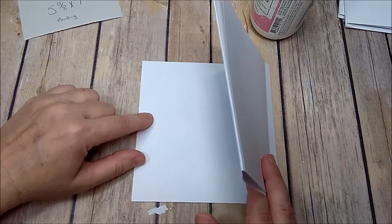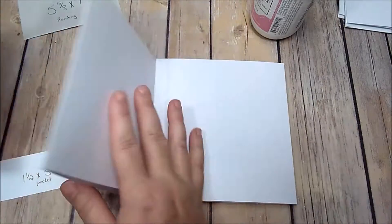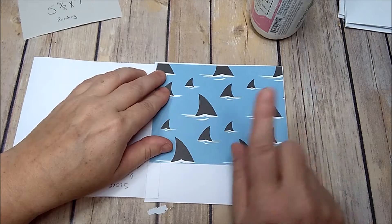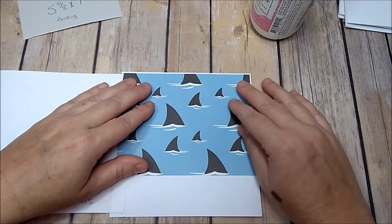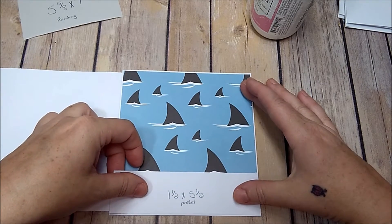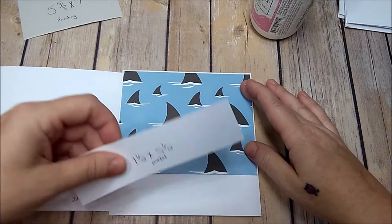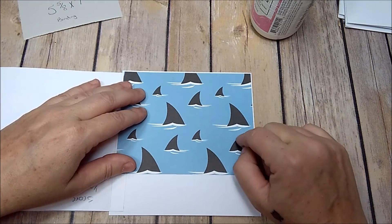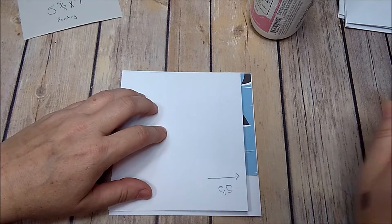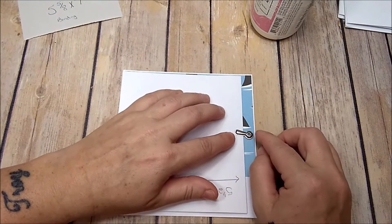We're going to open it up and add our decorative piece — don't glue it down yet. You'll have your decorative piece here and your pocket here. But before you add your decorative paper, we're going to add a closure. If you don't use this kind of closure, go ahead and add your decorative paper then your pocket. I'm just going to use a little swing tab.